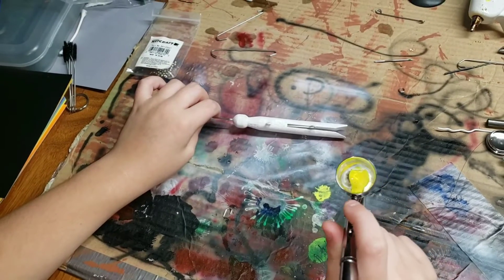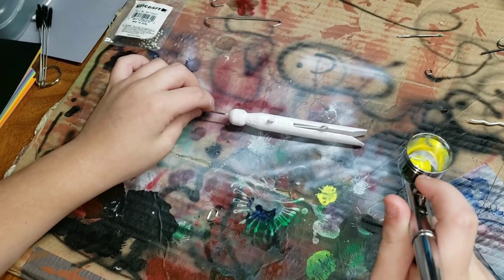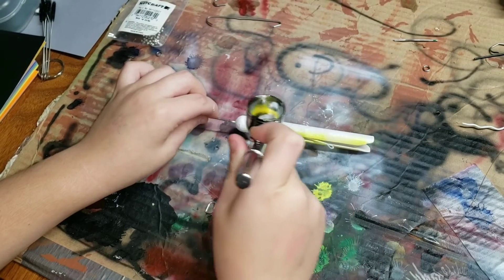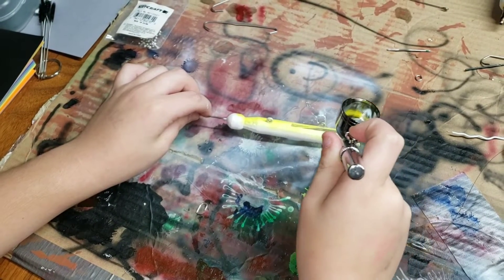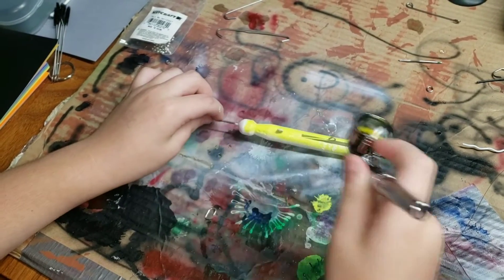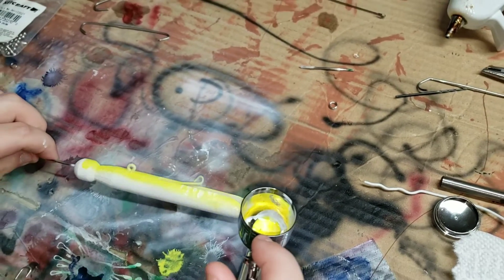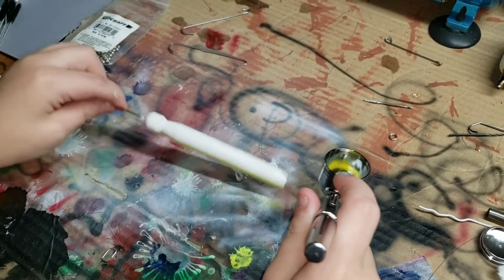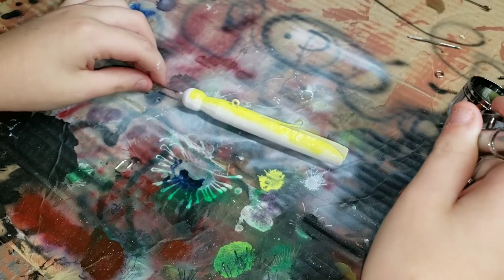Now we're going to do a belly of yellow. Yellow for the belly. Oh wow, this is bright! Let's see it — hold it down here so I can get it in the light. Go ahead and get all the way up in the front of the nose if you're going to do that.